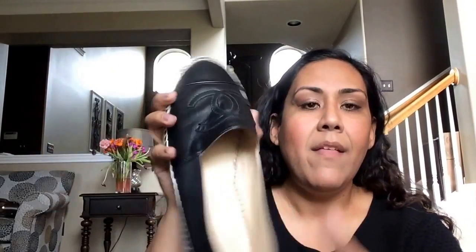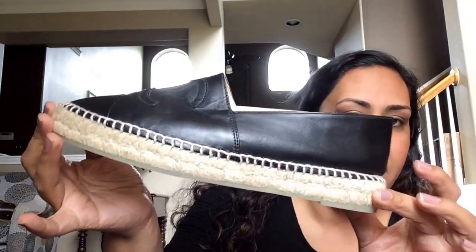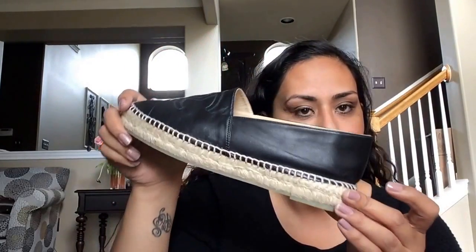Here are my lambskin espadrilles in black. They are so, so soft. And I have worn these quite a bit. The bottoms still look brand new and everything still looks great — great condition. They're just so, so soft. If you don't own these, you should try to get your hands on them. I know they are hard to get, but they're constantly getting shipments. If you put your name down with a sales associate you usually shop with, she can put your name down and anytime they get a pair, they'll call you. These are my beautiful CC lambskin in black and they're a size 41, and quite, quite comfortable.